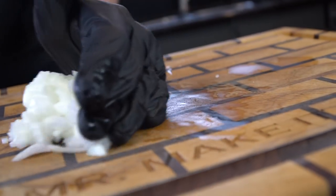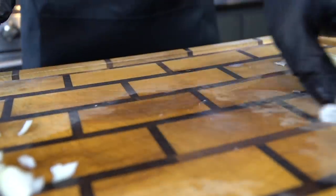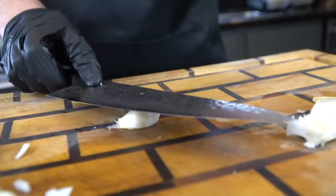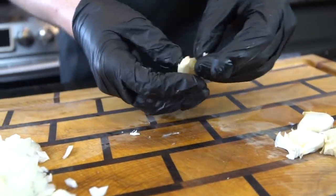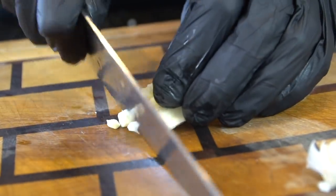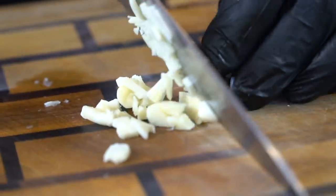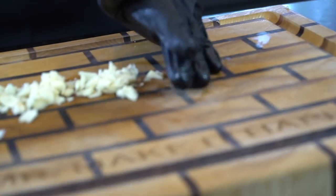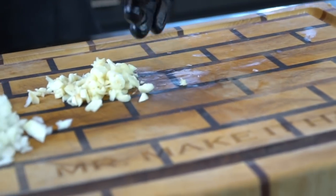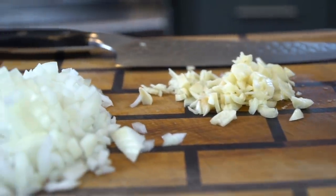We have our onion diced up. We're also going to add some garlic — five cloves that we're going to smash and dice. Smashing helps the garlic peel a lot easier. Then just use your knife to dice it up nice and fine. You can also use minced garlic, but my recommendation is: the fewer ingredients you use, the fresher they need to be. And today we're only using a few ingredients, so the garlic's going to be fresh.